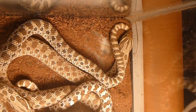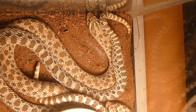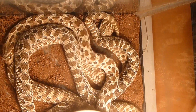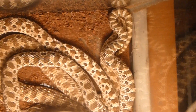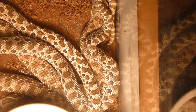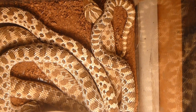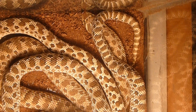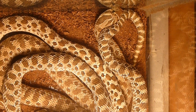I've got a hog-nosed mating ball — two males and one female. Let's film it. Let's go.